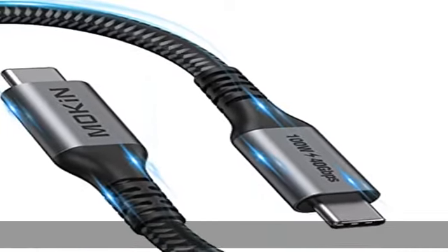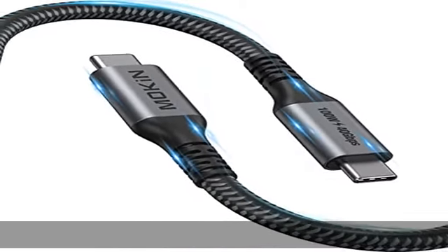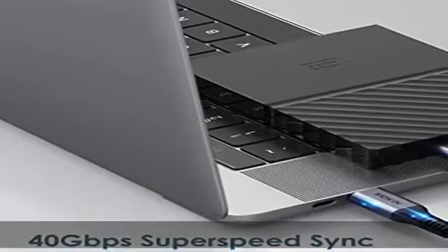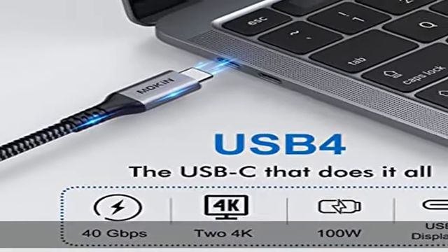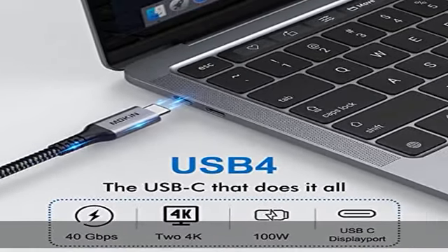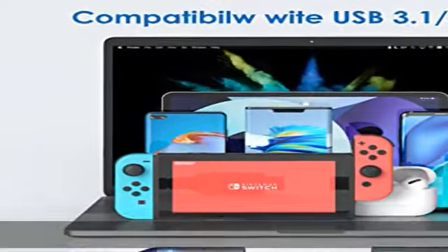About this ITE MySpeed Data Transfer: Thunderbolt 4 cable supports up to 40 Gbps to transmit data. It can copy 14 hours of high-definition video or 25,000 photos at 40 Gbps in one minute. Plug and play — no driver needed.